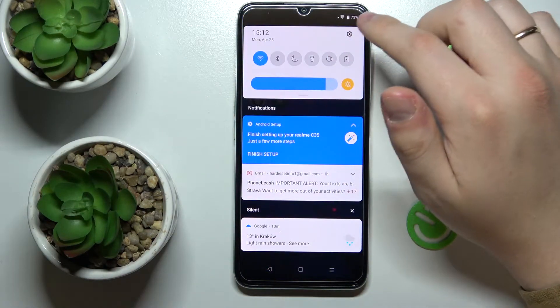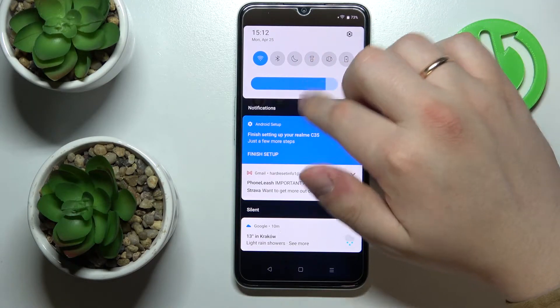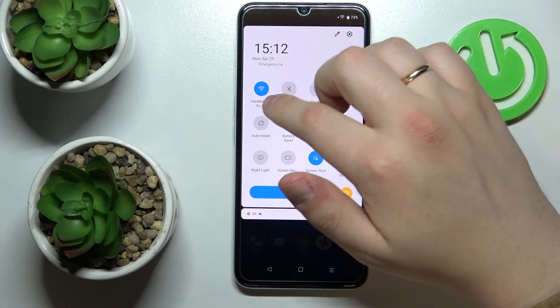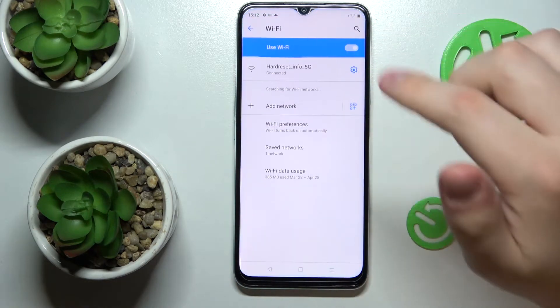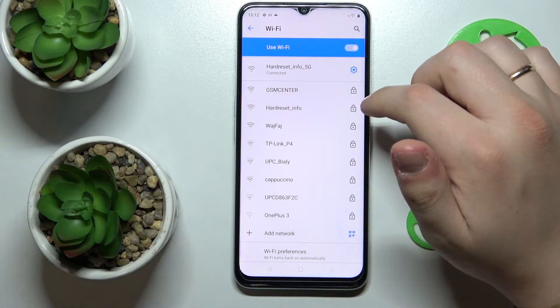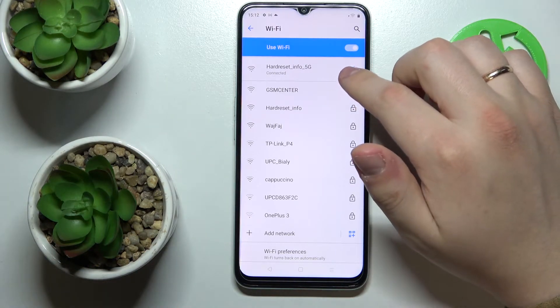First, go to the Wi-Fi settings. To do that, swipe down to open the notification and control center, expand the control center, then tap and hold the Wi-Fi icon to go to Wi-Fi settings. Select the Wi-Fi network whose password you would like to share — in my case I'll go with the Hard Reset Info 5G network.